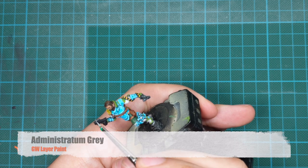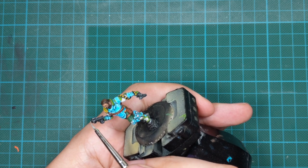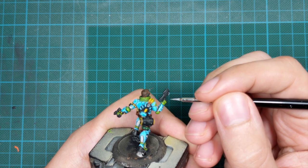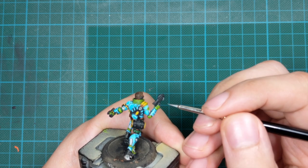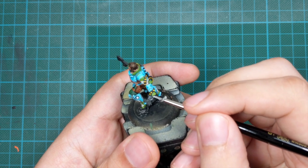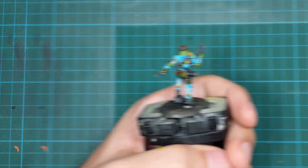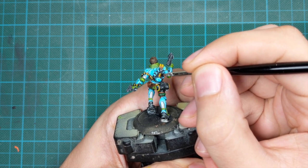For all the black parts, use Administratum Grey as a pure edge highlight. You can even dry brush this on the gun and wrench if you want, but I prefer drawing little lines all around — it's just very satisfying to work that way. I also noticed I missed a spot on his backpack for the hazard lines, so I went back to black to add them.